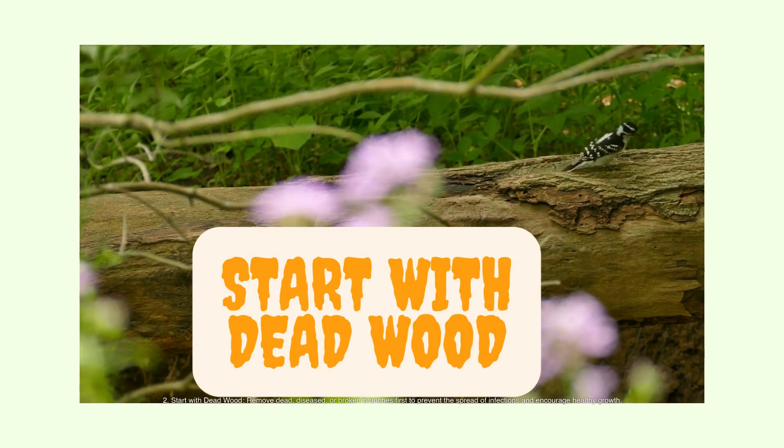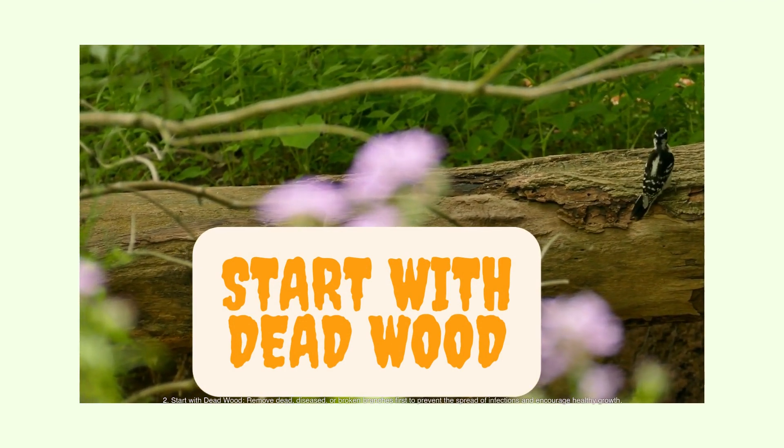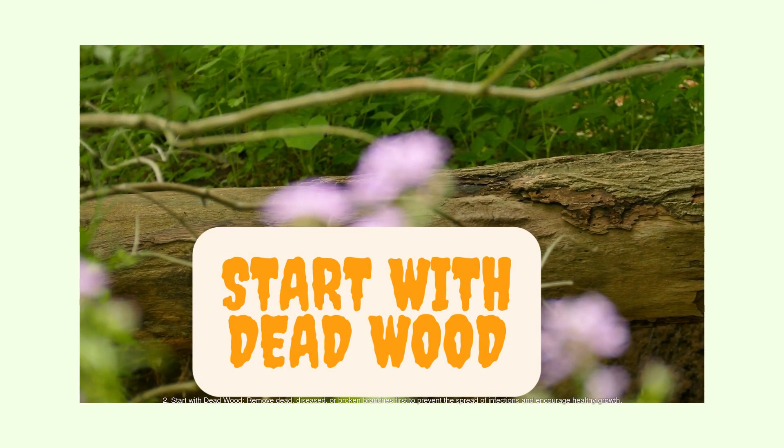Start with dead wood. Remove dead, diseased, or broken branches first to prevent the spread of infections and encourage healthy growth.